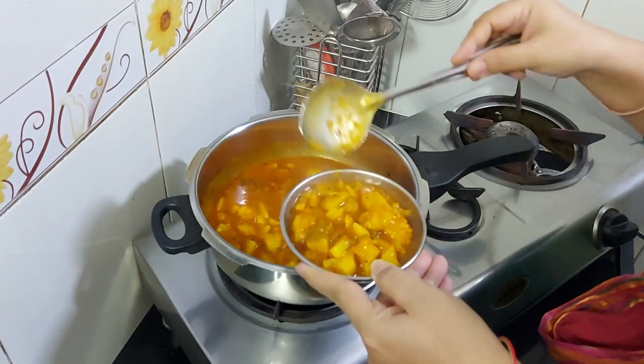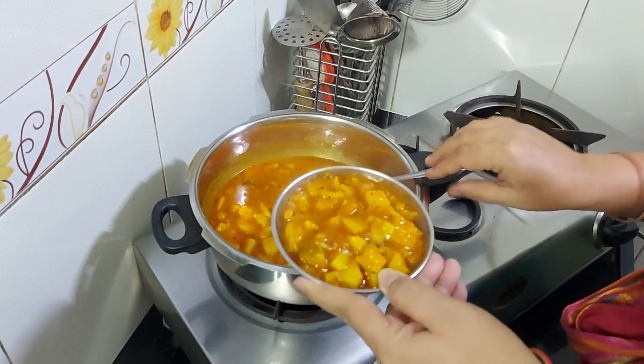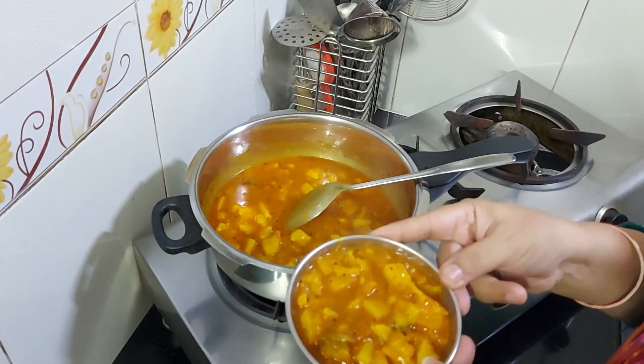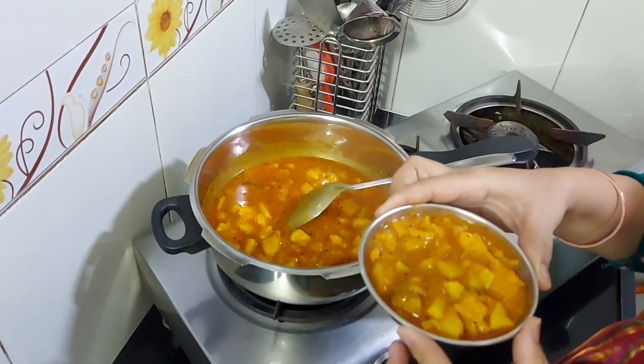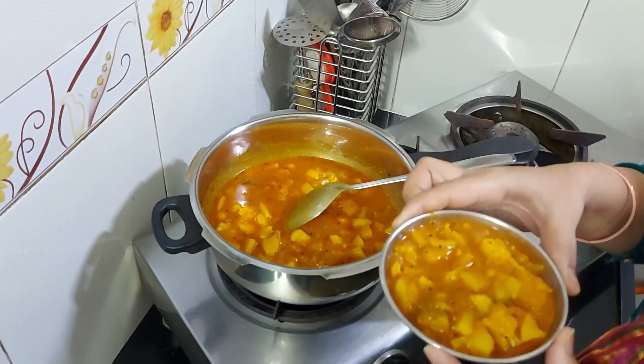It is very delicious and tasty. Now let's try it. Thank you.